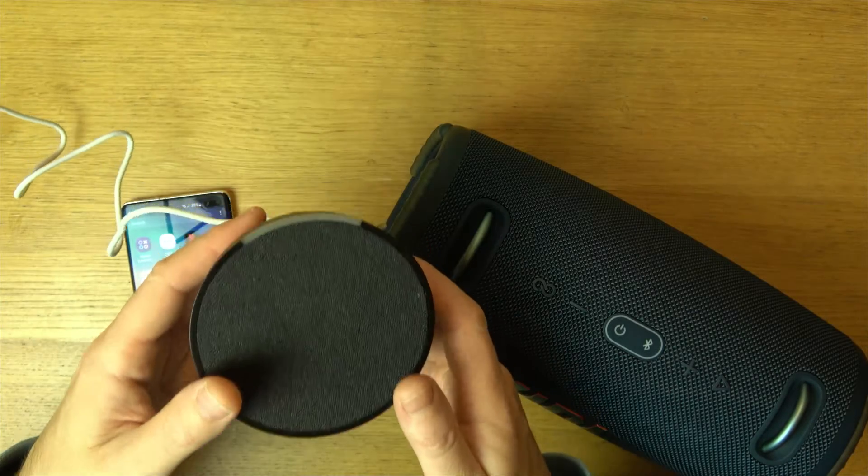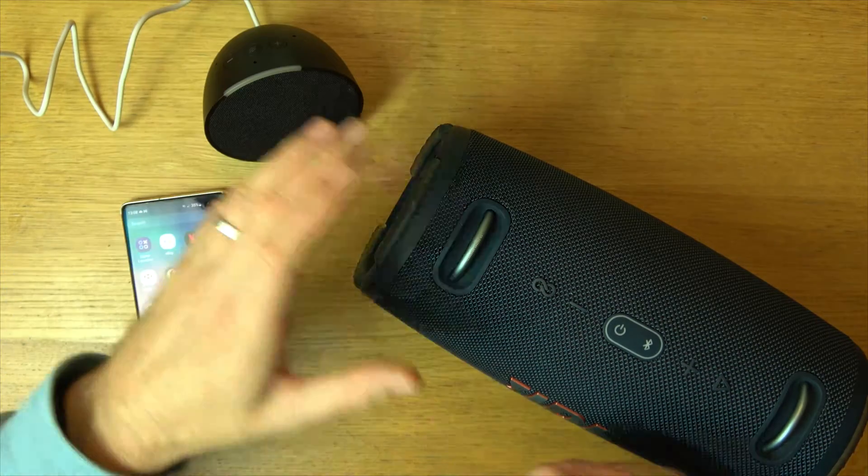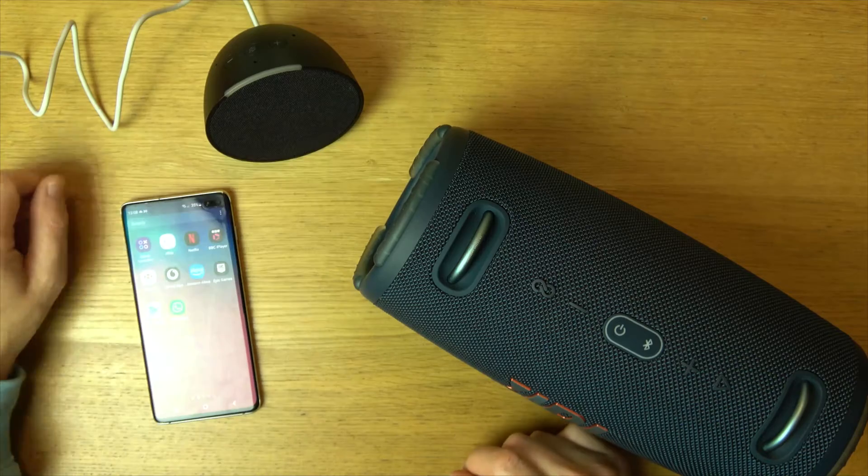Hi, in this video today I'm going to show you how you can connect a Bluetooth speaker to your Echo Pop. You might want to do this because you might want better sound coming out of your Bluetooth speaker than the speaker built into this device here.